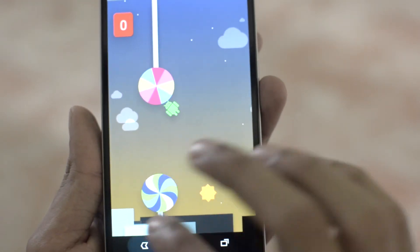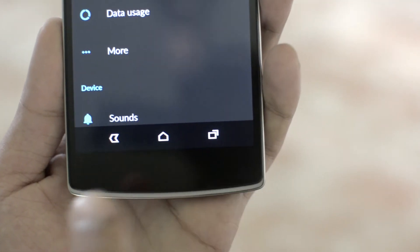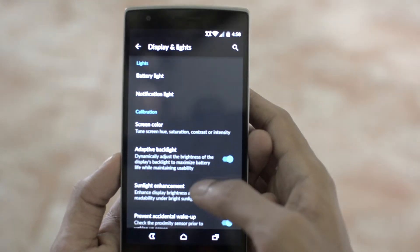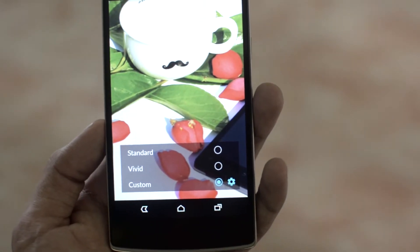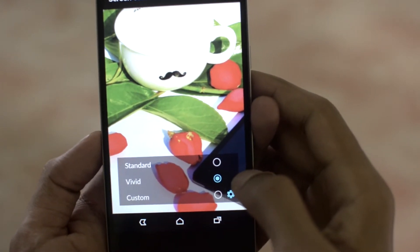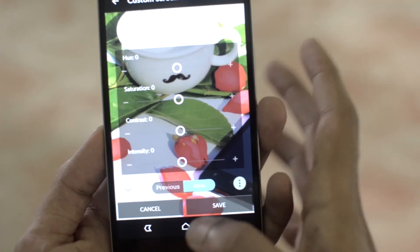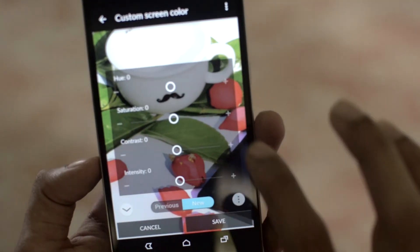Now we have the new redesigned hex icon packs and all the soft keys. Going on into the display and light settings, we have a new option — the screen color. We have the option of toggling between standard, vivid, and custom settings. Under custom settings, we can tweak everything we want, preview in between, and save that as a profile. I love this feature — you can preview it as well.